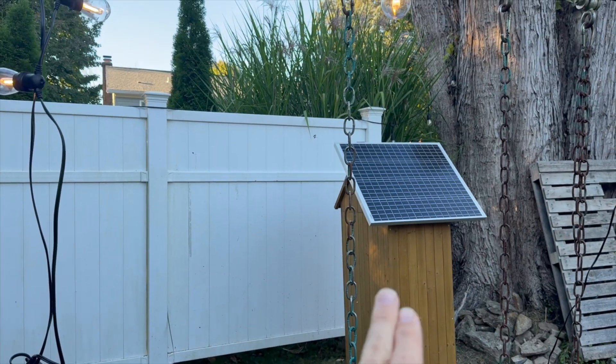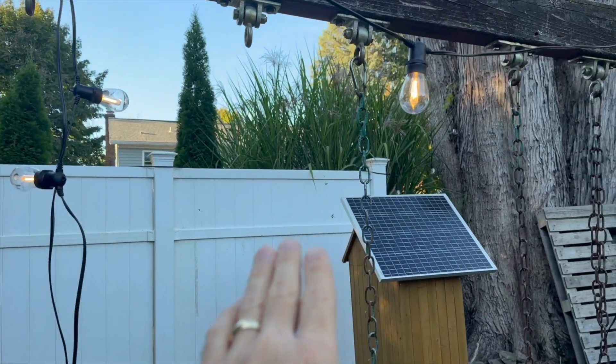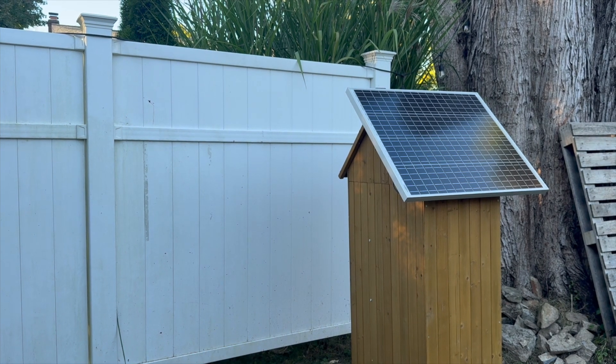Some other fun things you can do when you have an AC outlet charged by solar: you can hook up string lights and turn them on and off with the AC button on the app, or plug in a security camera or even floodlights.